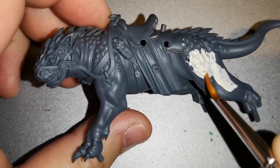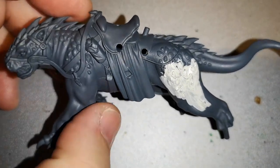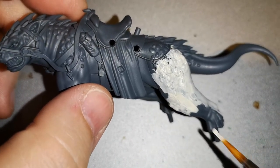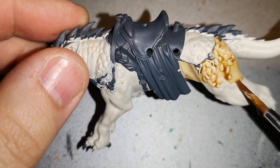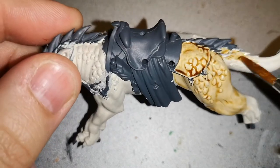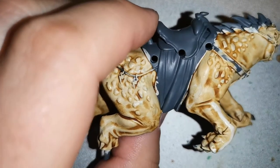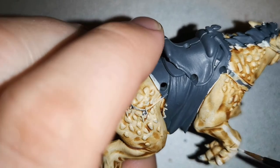Moving on to the third scheme — a very quick one. I used Wraithbone over Mechanica Standard Grey, which gives a very pale looking Celestial Dracoline. You may want to apply a couple of coats of Wraithbone as it's a bit thinner and can look patchy. Then I layered Seraphine Sepia over it — you could use Skeleton Horde, or even a bluish or reddish colour for a different look. Then go back over with Wraithbone on all the flat areas to make it stand out.